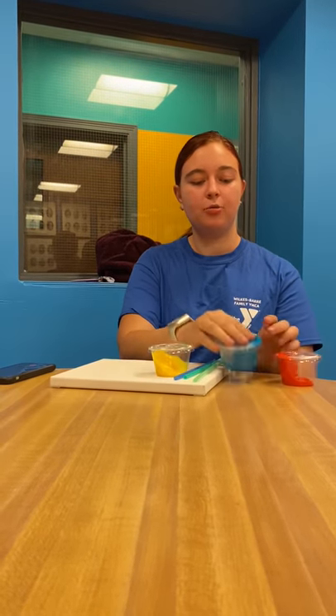Hi, my name is Ms. Katerina and today we'll be doing splatter art. You should receive three colors of paint, three straws, and a canvas. So first you're going to open up your paint.